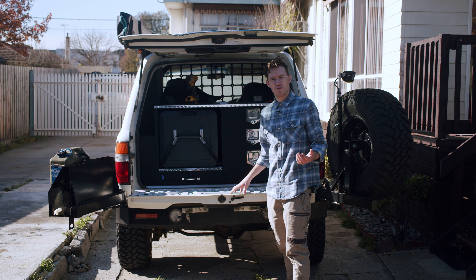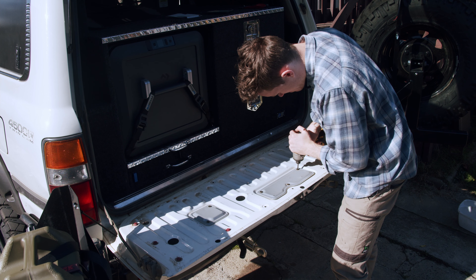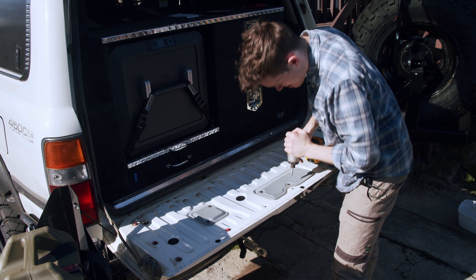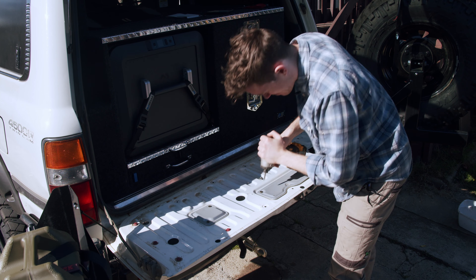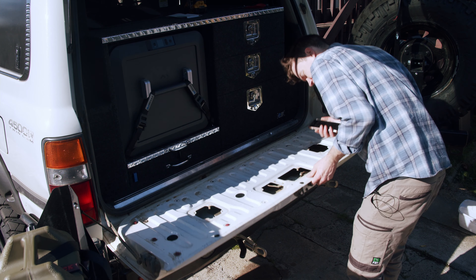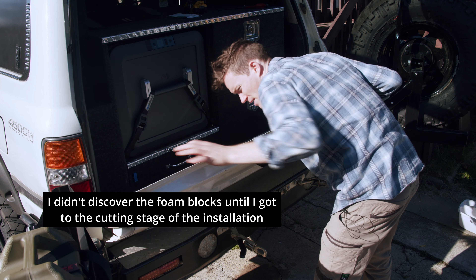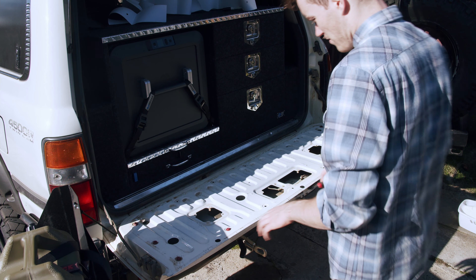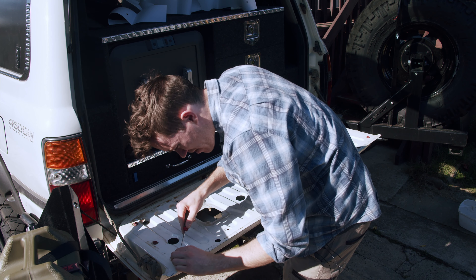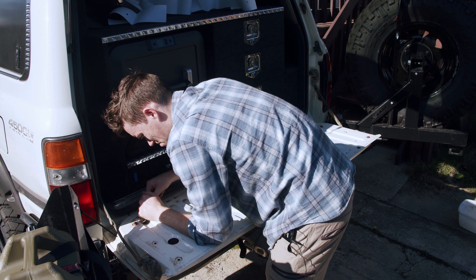I haven't even opened it yet - this is the product here, still in its bubble wrap. So let's go ahead and open that up. I reckon this has been sitting in the shed for at least three months - had more pressing things to install on this car in preparation for Cape York. Inside the packaging you've got your template. Now that we've opened it, the next step is to take these cover plates off and remove the foam blocks on the inside of the tailgate.